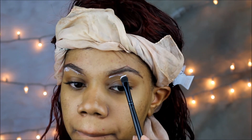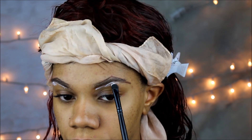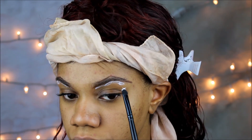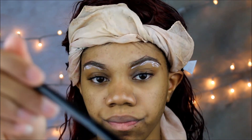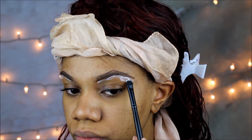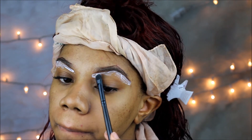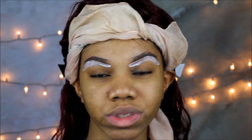Just like if I was putting concealer underneath my brows. So if you've never done your eyebrows, all you do is just line under just to get the perfect shape, just like you would do with concealer. And I'm just tapping it on after because I was just lining it at first so I didn't want too much.